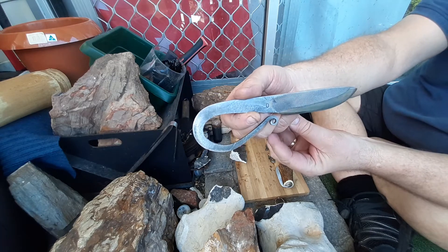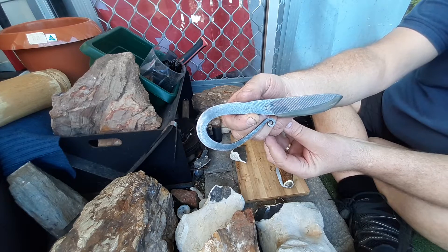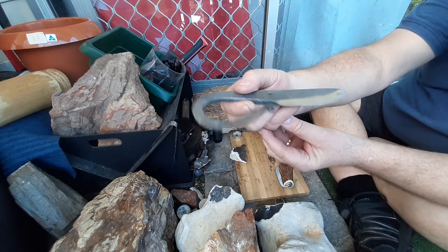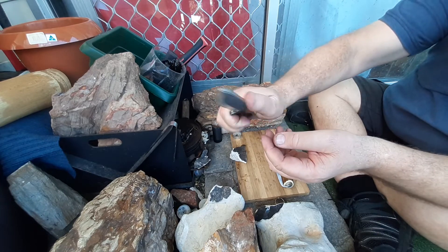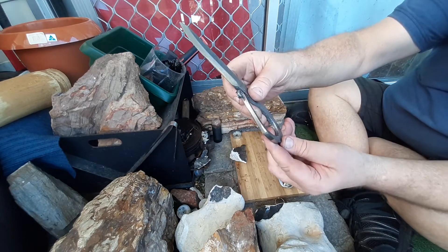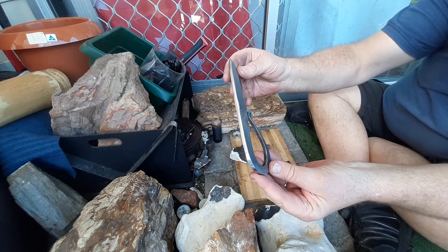Made out of a Wiltshire file. Say I'm chuffed about it is an understatement — fantastic, if I do say so myself. Turned out really well, I'm really pleased with it.